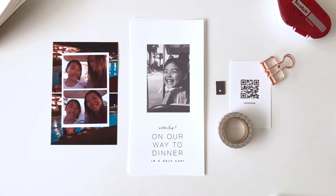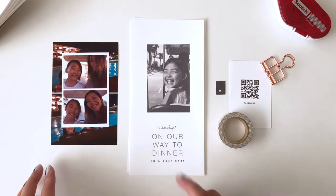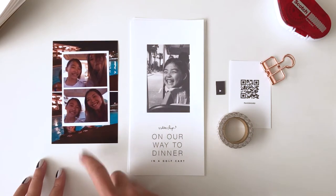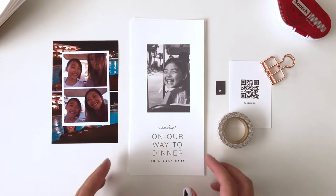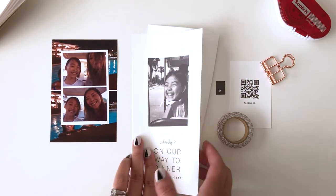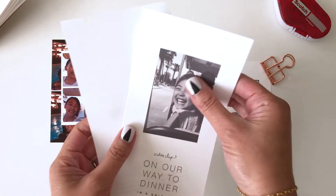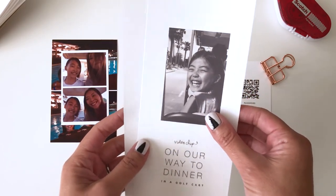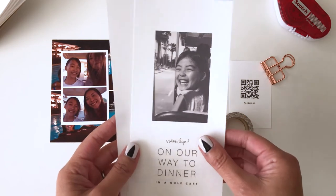I'm currently working on a layout of our first night in Scottsdale. All the components of the layout are printed, cut, and ready to go. Photos are printed on photo paper. These 4x8 inserts serve as the base of the layout. These are printed on thin air cardstock, which I prefer for traveler's notebook pages because it adds less bulk to the book in the end.